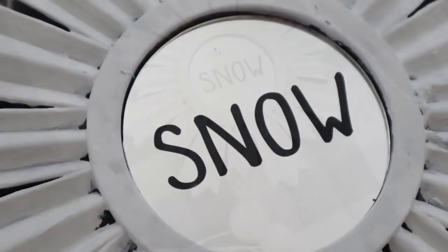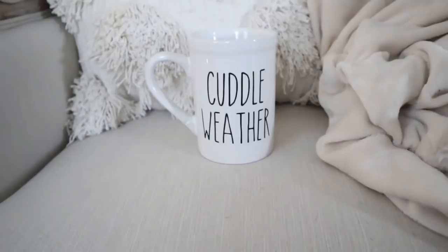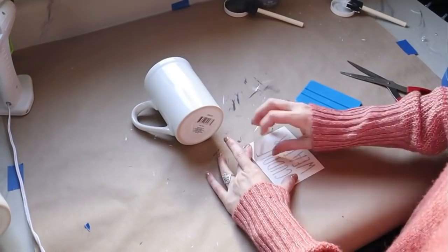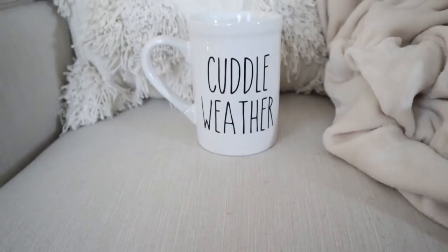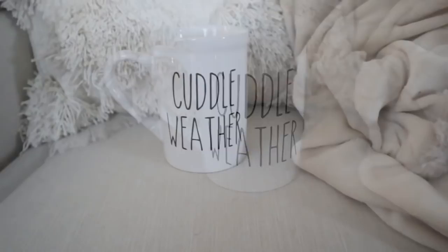Hot tea, hot cocoa, and coffee are all staples during the wintertime for us. So having a mug — one that says 'cuddle weather' on it — was a must for me. This is a mug from Dollar Tree that I'm adding a decal to. I also have a tutorial on how you can use a marker and bake an oil-based marker onto the front of your mugs instead of using decals, and I'll link that tutorial down in the description box below.